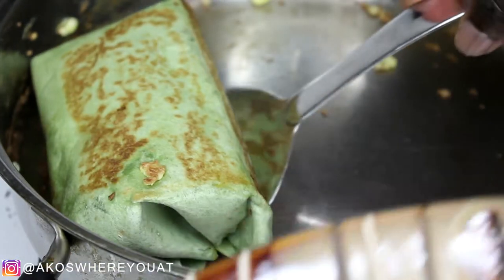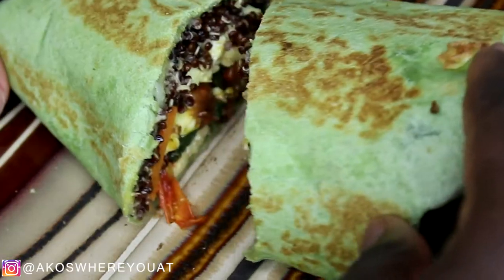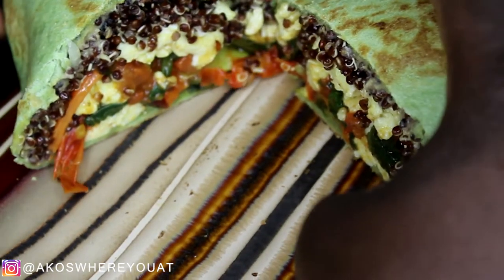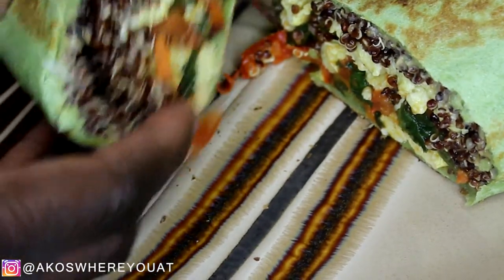I added some sriracha while I was eating this, and I finished it off with some juice that I made myself. If you are interested in my quick easy juicing recipe, please make sure to click the link above.